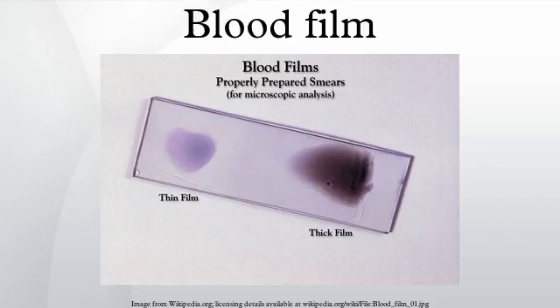Lymphocytes have very little cytoplasm and a large nucleus, and are responsible for antigen-specific immune functions either by antibodies or by direct cytotoxicity. The distinction between B and T cells cannot be made by light microscopy. Plasma cells are mature B lymphocytes that engage in the production of one specific antibody.